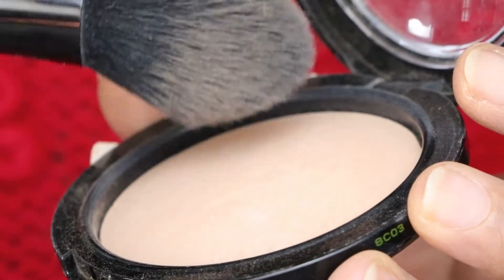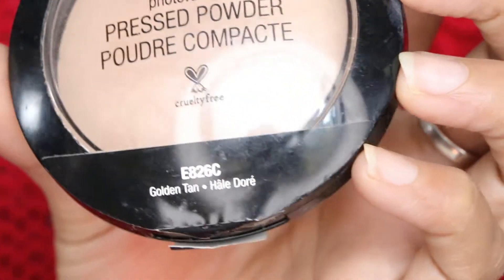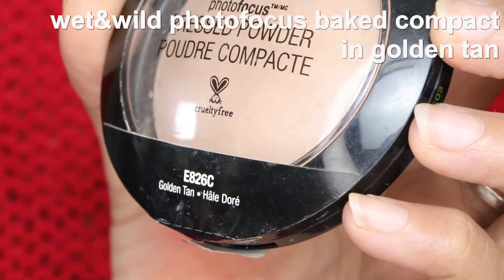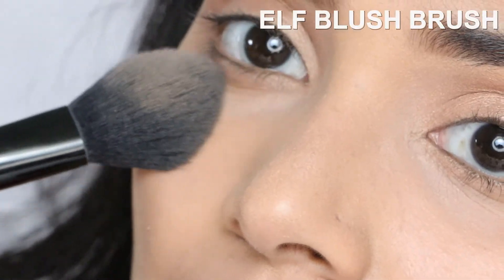Using a baked compact powder because baked compact powder gives a more creamy finish to the skin than matte powders. When you want to do a glossy cheek, I find a creamy finish to the skin gives a softer transition.